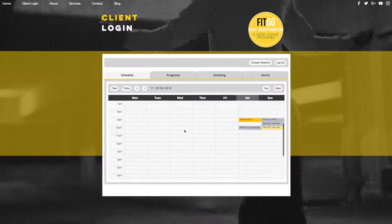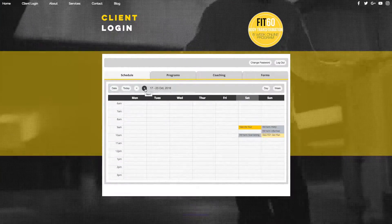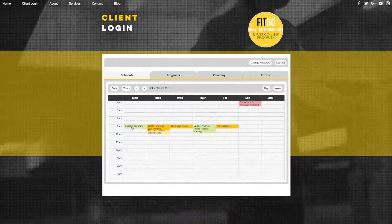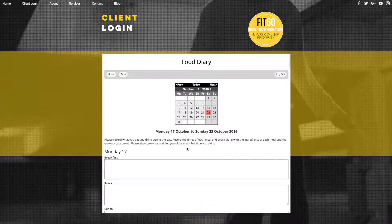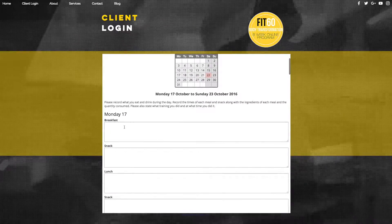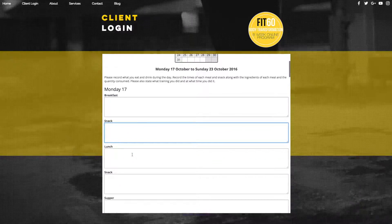Now there are a couple of ways to access your food diary. The first way is through Schedule. On the days you need to complete your food diary, like here, it will say 'update food diary'. You can click that and hit view. That will take you through onto the diary — you can see the date is highlighted — and all you need to do is click inside the boxes and then complete the details as you go.